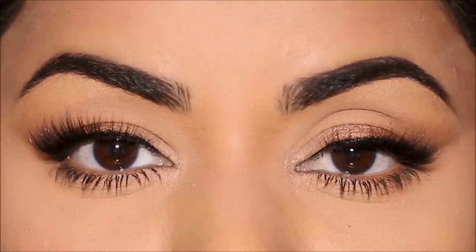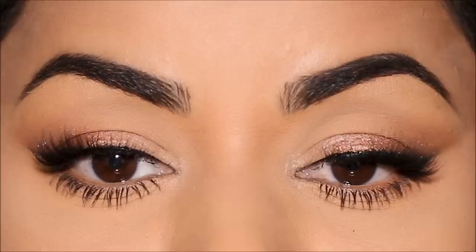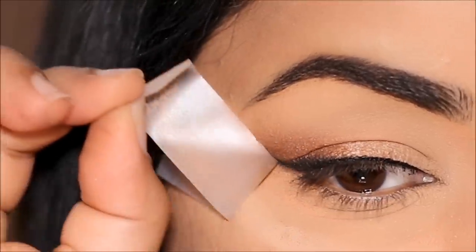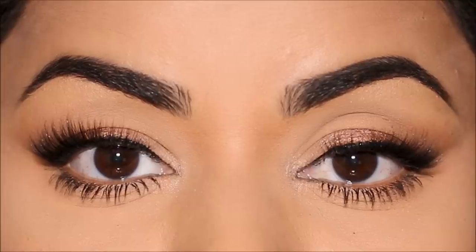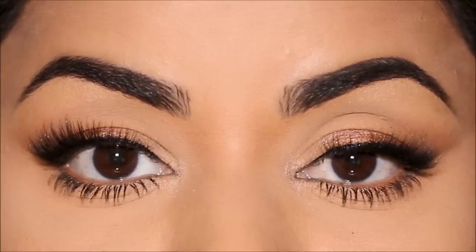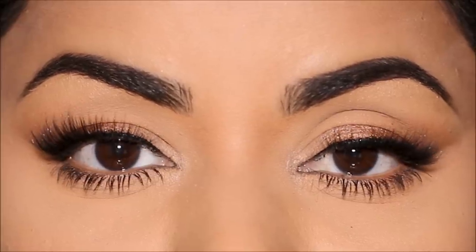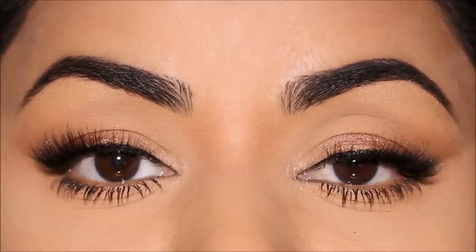Hi everyone, it's Mitha. Welcome back. I've always said that there's no rules to makeup, but there's always an easy way to do any makeup. Sometimes things look complicated — you can simplify them. I'm going to be showing you how to achieve a traditional foxy eye in less than three minutes. If you enjoy easy hacks, please don't forget to subscribe and hit the notification bell. Now without further delay, let's begin.